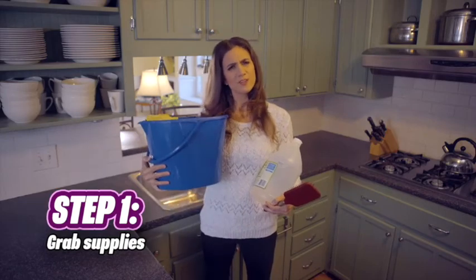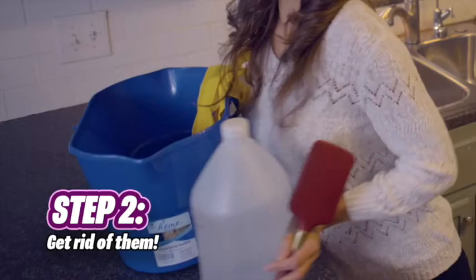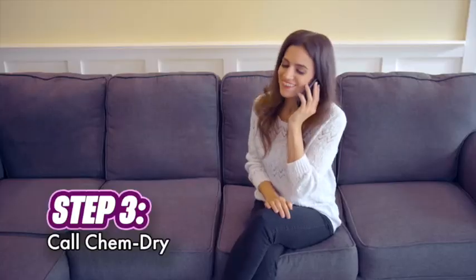Step 1: grab a bucket of water, some vinegar, and a hairbrush. Step 2: completely forget about them. Step 3: call your local ChemDry.